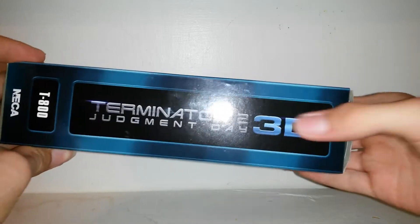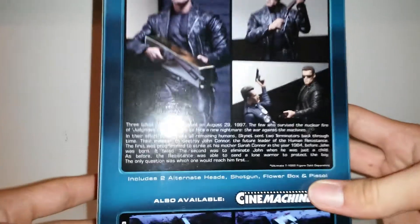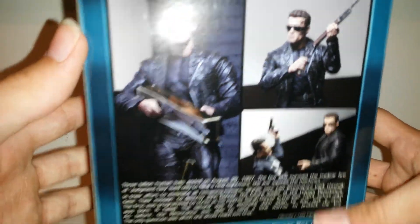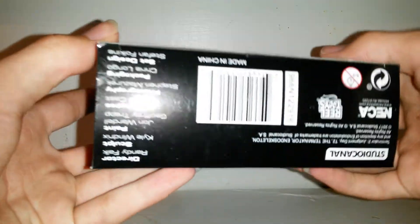It has that same logo look on the side of the box. On the back of the box you get a view of the figure — just a couple of images, the same image on the other side, and product development information on the bottom.